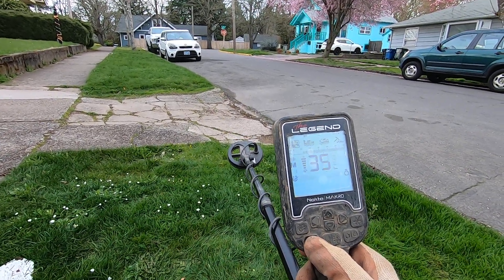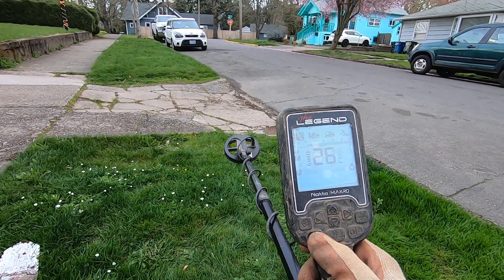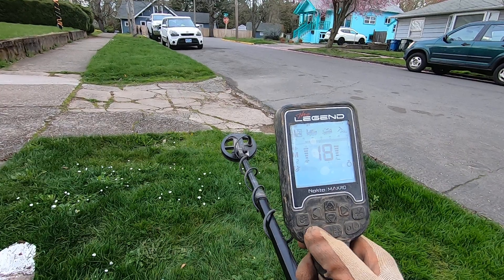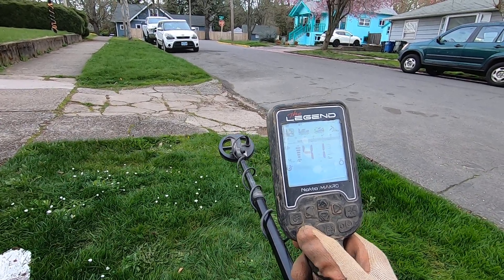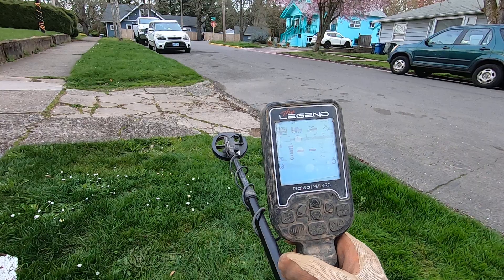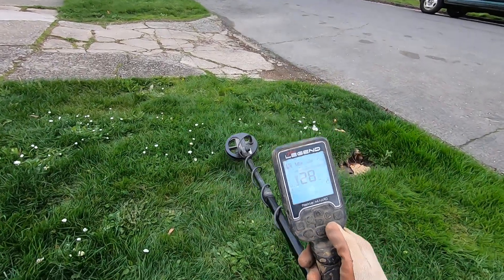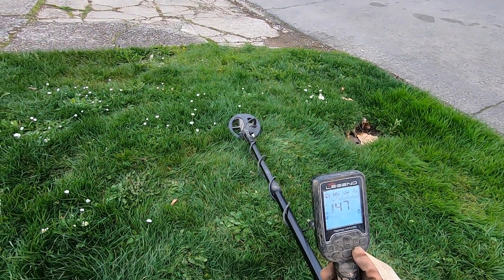I was in multi-frequency programs on the Deus — the Deus 2 does have a lot bigger coil. Here's multi-frequency versus single frequency — 4 kilohertz, 10 kilohertz, 15 kilohertz, 20 kilohertz. 15 kilohertz seems to be very stable in the high EMI spots and it's going deep. This little coil is going over six inches deep in the curb strips on coin-size targets. I have many videos showing you that this little coil — crank the gain all the way up.